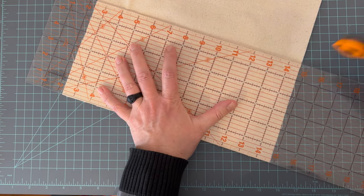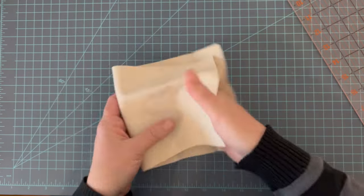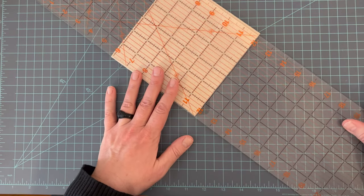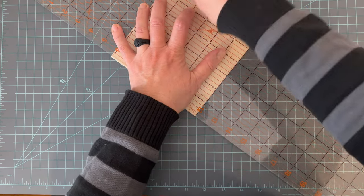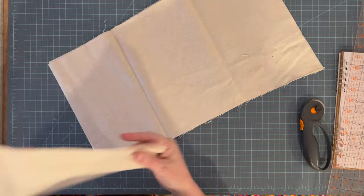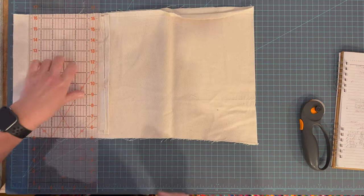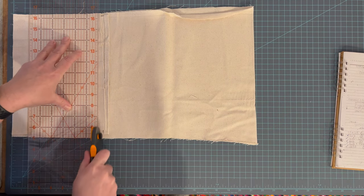Instead of using a big strip of my nice fabric, I'm just going to make my end pieces out of some more natural canvas. These end pieces are 6 by 6, so I'm just cutting them accordingly. For the interior pouches I'm just using a plain natural canvas, and I'm going to cut 6 squares 7 and a half by 7 and a half.